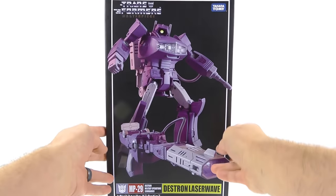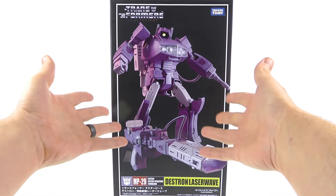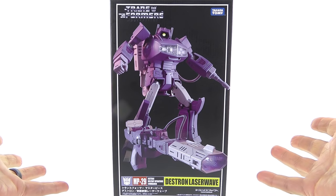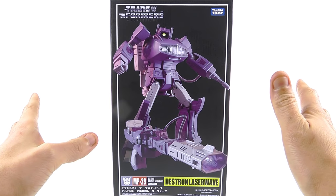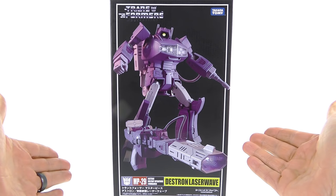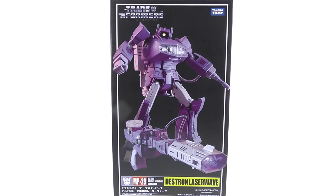This was definitely a figure that a lot of us collectors really never were certain we would ever get. There have been a ton of third-party figures to fill that gap for a long time, but here we have the official one. So without further ado, let's get this guy open and see how cool he actually is.